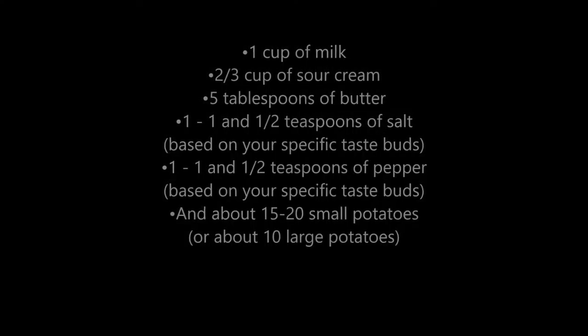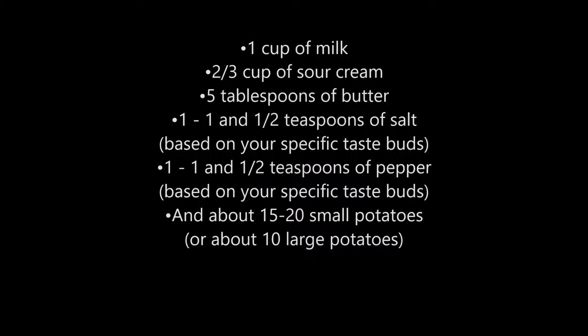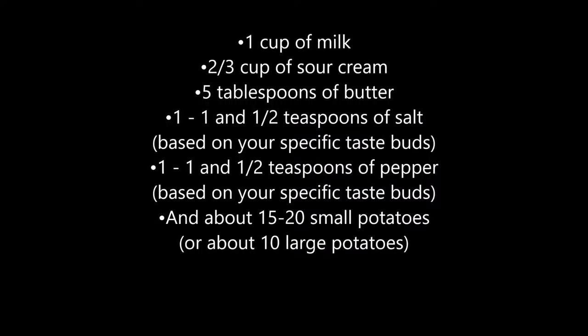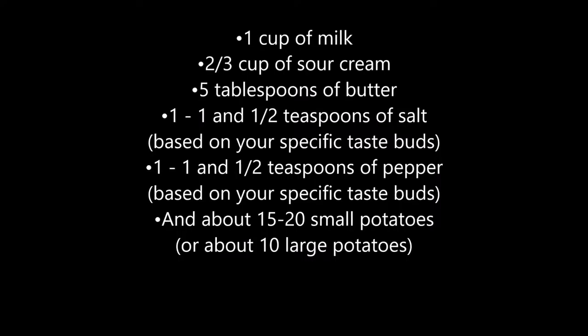This will make enough mashed potatoes to serve six to eight hefty servings as a side dish, or for other possibilities you may be interested in, like making a shepherd's pie. Now is a good time to pause the video to make sure you have all the ingredients needed.